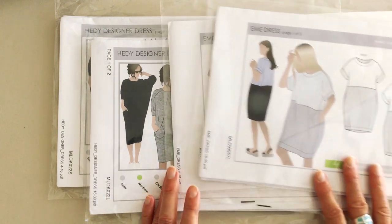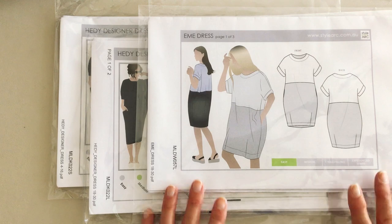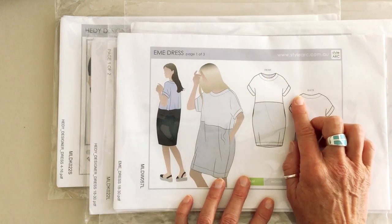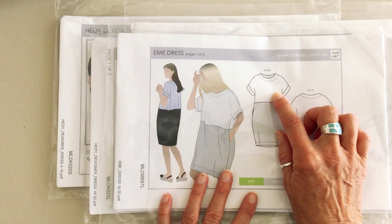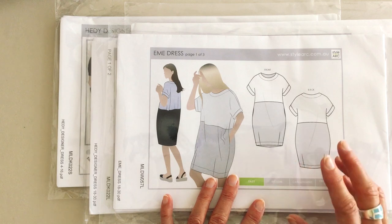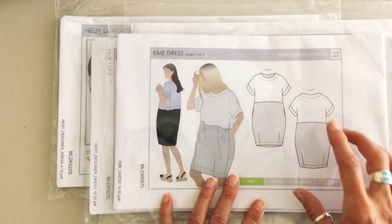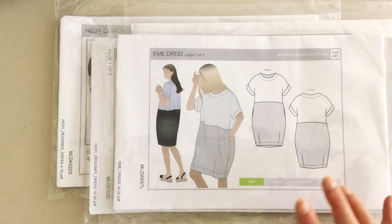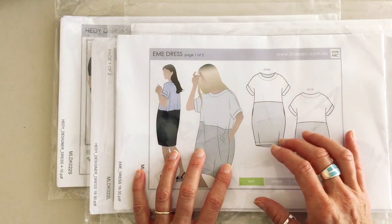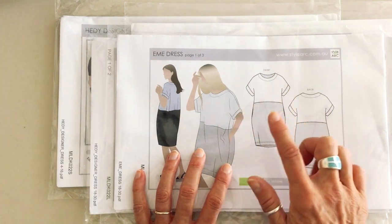The first pattern I've chosen is the Emmy dress. I chose this one because it's a great easy style for beginners — you've got a grown-on sleeve so you haven't got to worry about fitting a sleeve head into an armhole; your sleeve is grown on to your body section. I think you could have great fun with this style mixing and matching different colours because you've got this central seam across the middle.